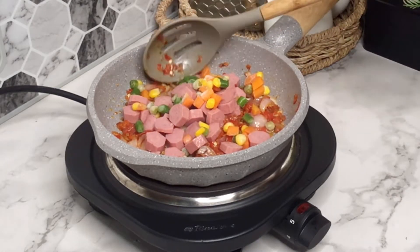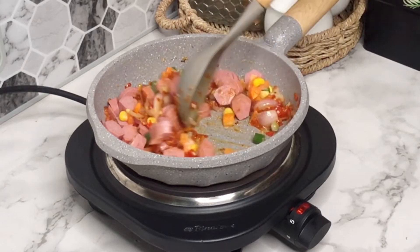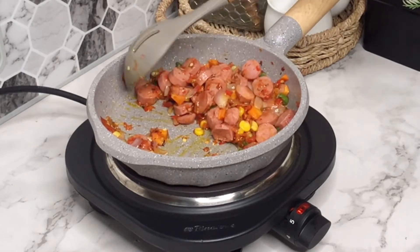I'm also going to be adding some frozen veggies — if you have this you can add it, if not you can omit it. Like I said, you can add whatever it is you want to add to your egg and plantain frittata. I stir-fry this for about two to three minutes and once it's done I'm going to set this aside.